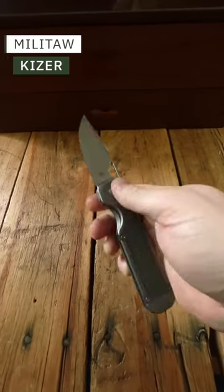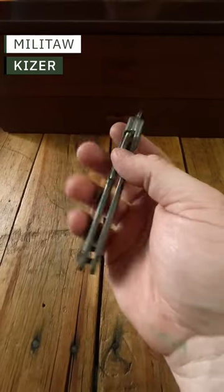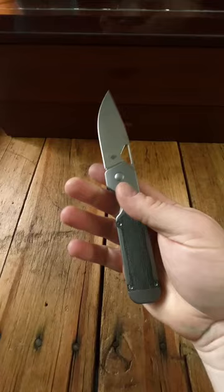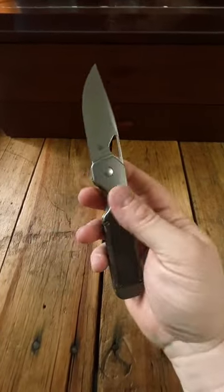Next, we have the Kizer Militol. This is a drop point bolster lock with a front flipper and a hole milled clip, all of this for around 150 bucks. That's a really cool deal, and one of the nicest Kaisers I've handled in a long time.